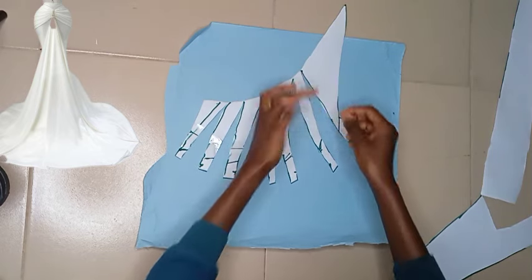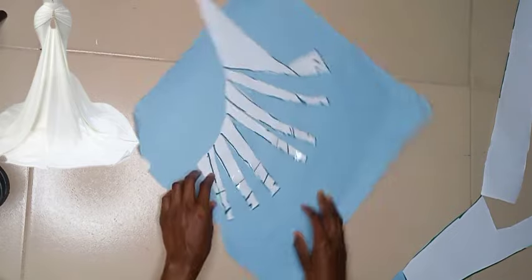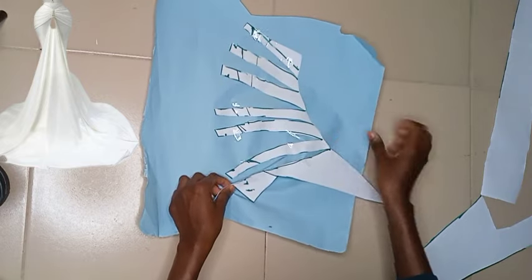Go ahead and use your tape to hold all this down and hold everything in place properly so that nothing is moving around. Once you've held it down with your tape, go ahead and start closing it up.